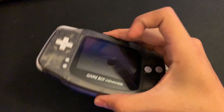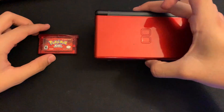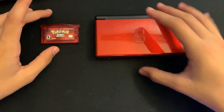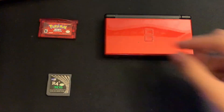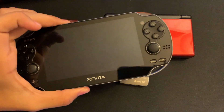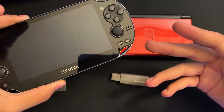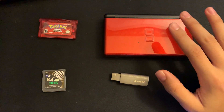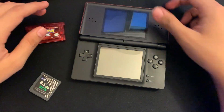Here are the things you're going to need. You'll need the cartridge you want to use, and a DS — it has to be the DS Fat or DS Lite. A DSi or any 3DS won't work because it doesn't have the cartridge slot on the bottom. You're also going to need an R4 card, something to put the R4's SD card into your computer, and finally the console you're going to be playing on — in my case a PS Vita, but it could be your phone, PSP, or anything else.